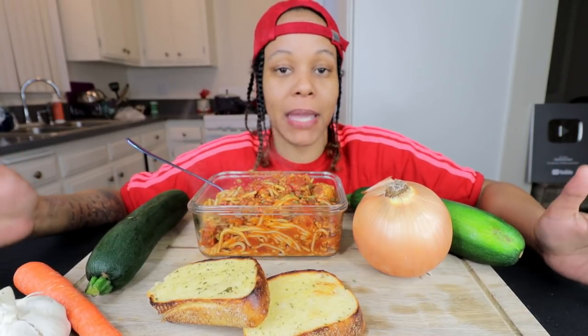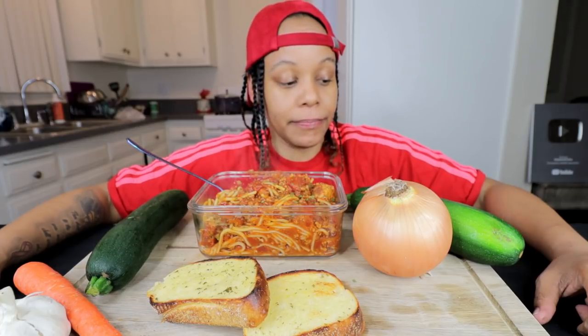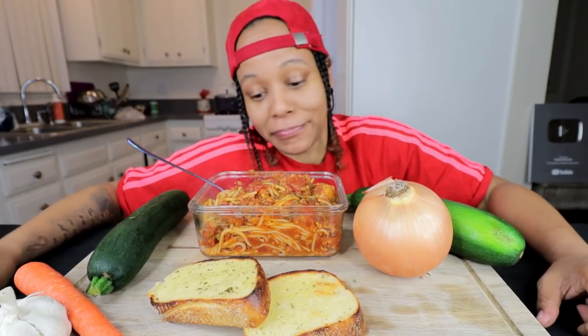Today I am doing a homemade spaghetti and meatball mukbang. I have fresh vegetables here that I am not going to eat — this is just for look. I was trying to do presentation, y'all. Anyway, let's get into the video.